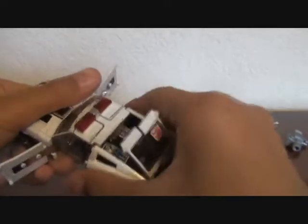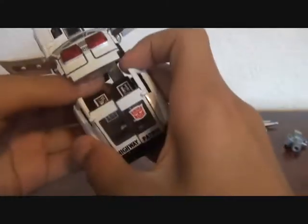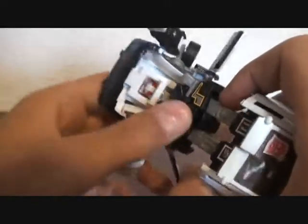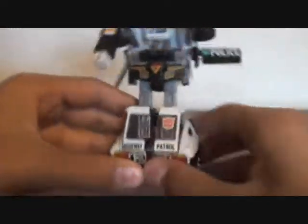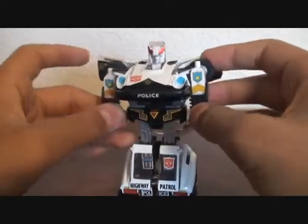To transform him, lift these up, extend this, then unpeg these and fold them out to make the arms. Fold this thing up, swing it around, fold that down, fold this up, separate it so it locks into place, fold this down, and fold up the head. Fold this down and there you have Prowl in robot mode.